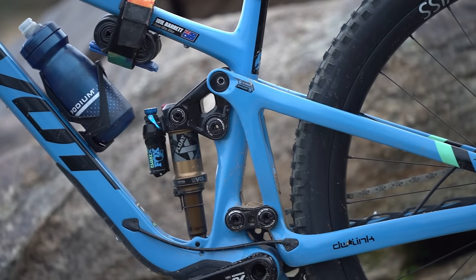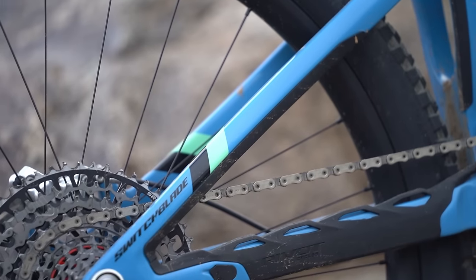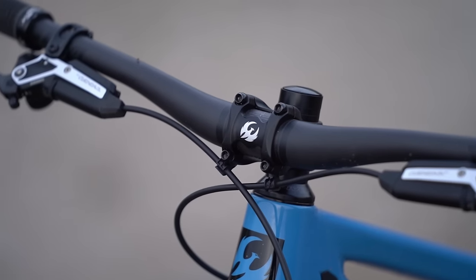The shapely swingarm offers masses of clearance for up to a 29 by 2.6 inch tyre or a 27.5 by 2.8 inch tyre. There's loads of noise dampening frame armour and tidy bolt-on cable ports, and on that note we're glad to see Pivot continuing to flip the bird at the trend for through-headset cable routing.